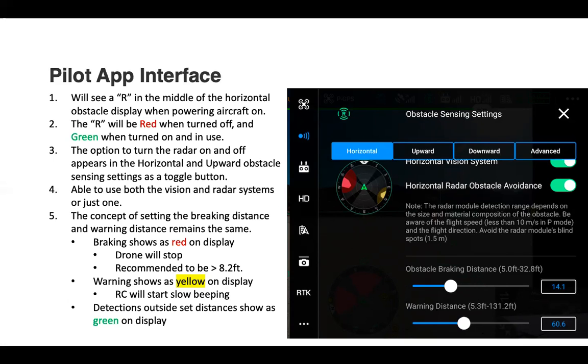If there's a detection at 61 feet, there wouldn't be any notification — you'd just see a green color on the horizontal display. You can also see the black triangles indicating the blind spots of the current vision system. Obstacle avoidance is improved to 360 degrees with the radar, which covers those previously shown blind spots when the radar is turned on.